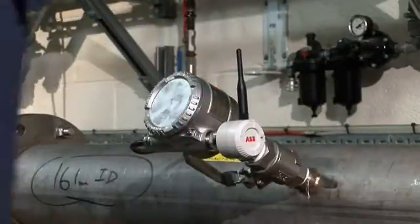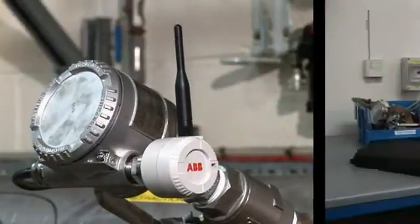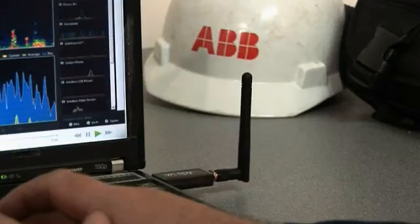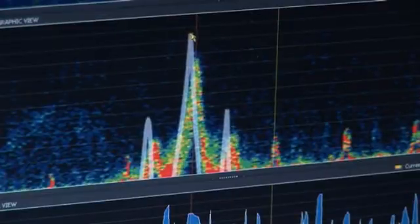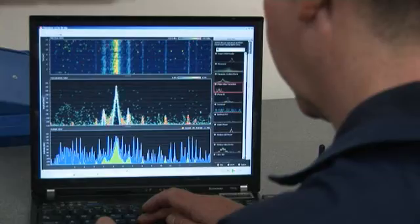So that's it — simple and straightforward to install. A view of the wireless activity close to the newly fitted adapter shows that other wireless devices are active. Here we see the signatures of a wireless video security camera and Wi-Fi router. The ABB adapter automatically finds available gaps to transmit its data.